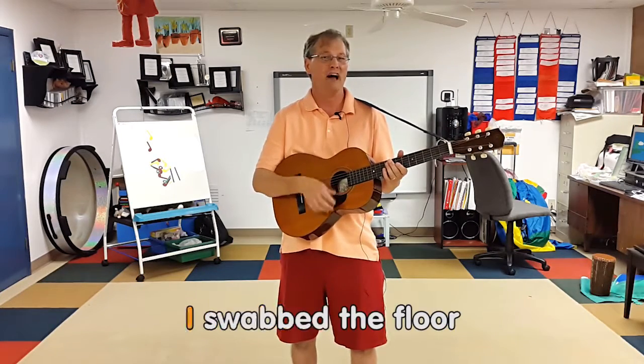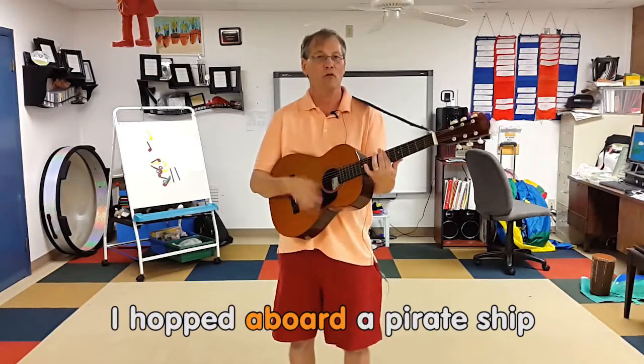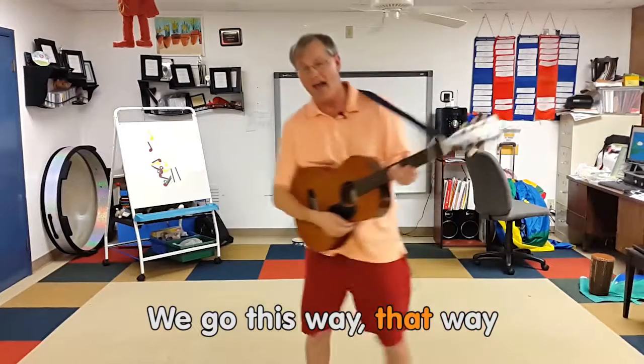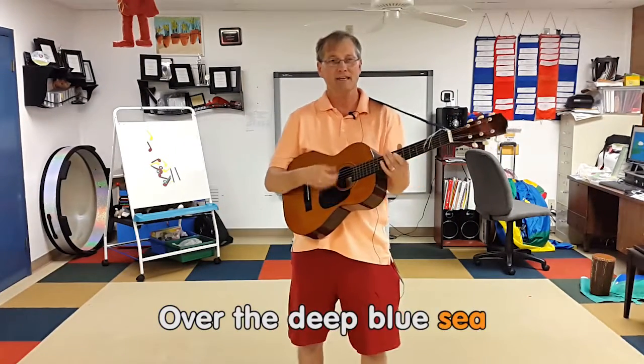When I was four I swabbed the floor on the day I went to sea. I hopped aboard a pirate ship and the captain said to me, we go this way, that way, forward, backward, over the deep blue sea.